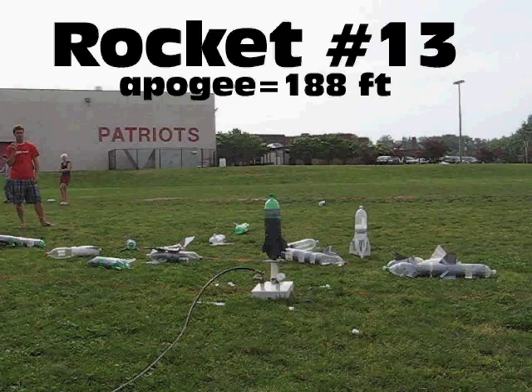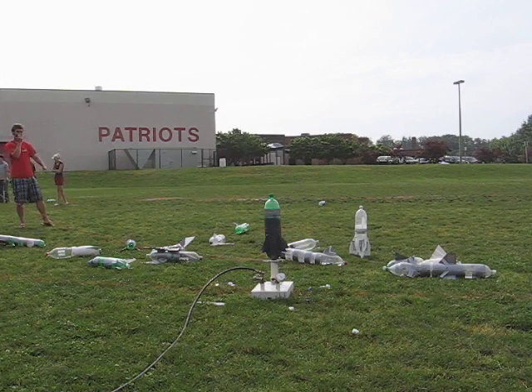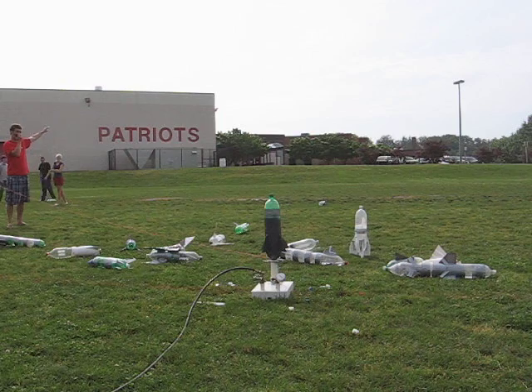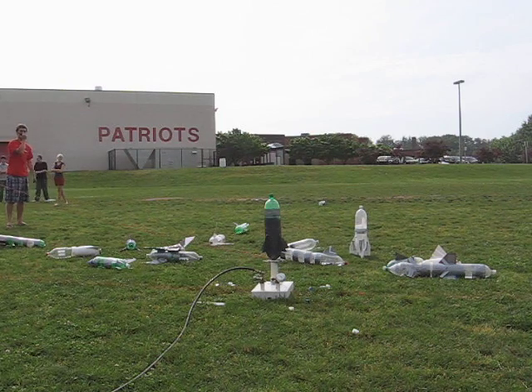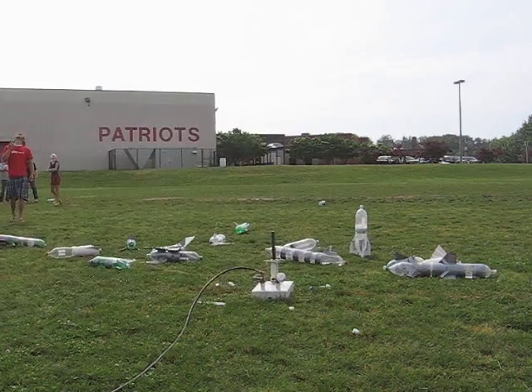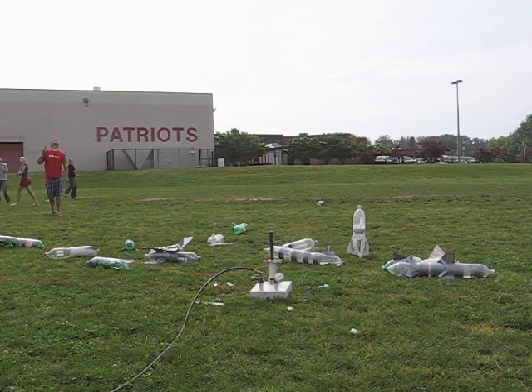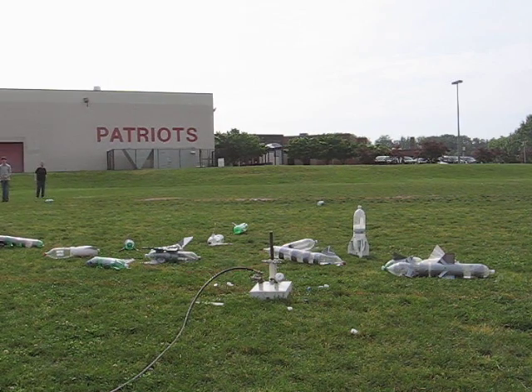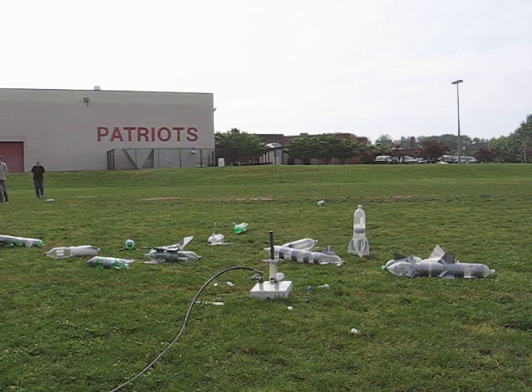Rocket number 13. Five, four, three, two, one. Oh, shoot. That's right there, Danny. Awesome launch.